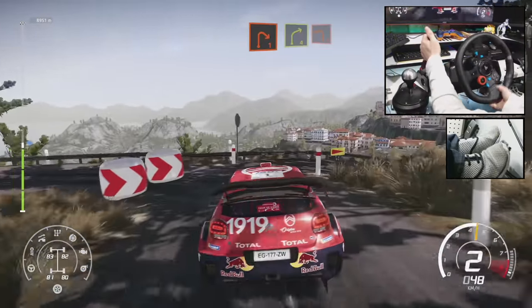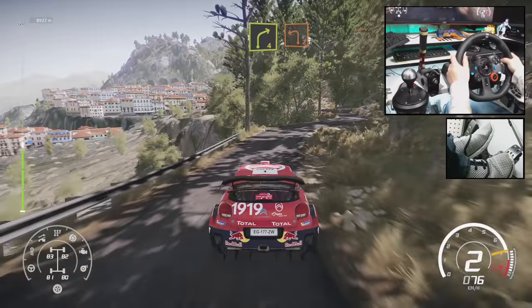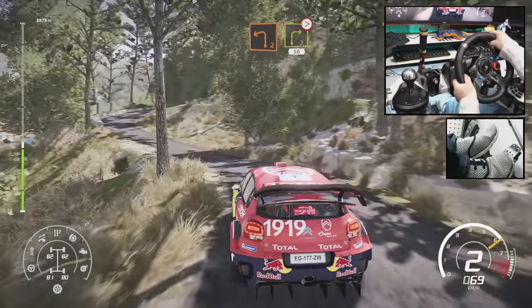And right 4, short, into left 2, keep in. And right 3, tightens 1, uphill, 50.